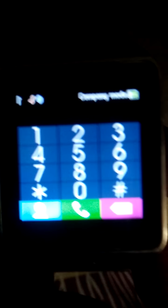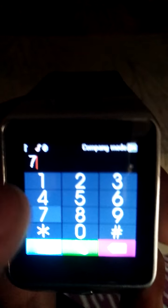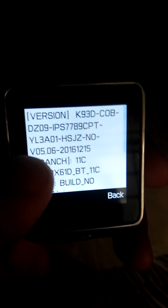Open the phone call again and write star hash star hash 8 3 7 5 and hash. This will give you the firmware version for the DZ09. It will display the version information like this.